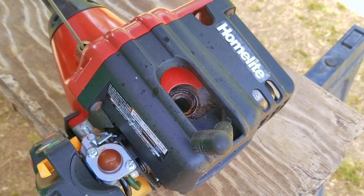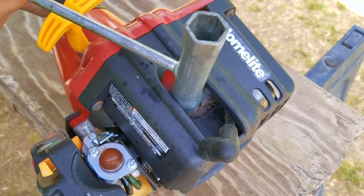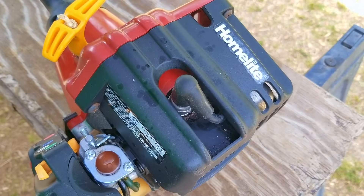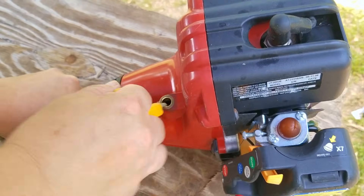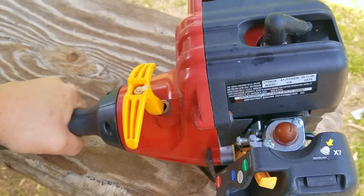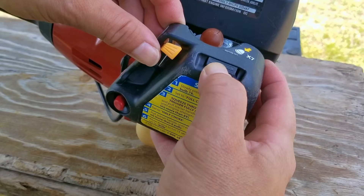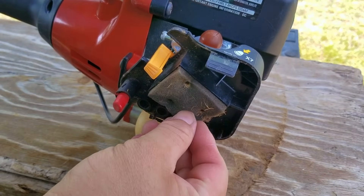I'm going to do this a few times and hope that it cleans some of the carbon off the piston. Otherwise, the other option would be to take the engine apart and clean it, which is something I really don't want to do right now. After the third cleaning, I'll replace the spark plug and see how it works. As you can see, it seems to be working a lot better now. The compression is still high but it's manageable. If I get a chance, I'll have to consider doing a compression test later on.